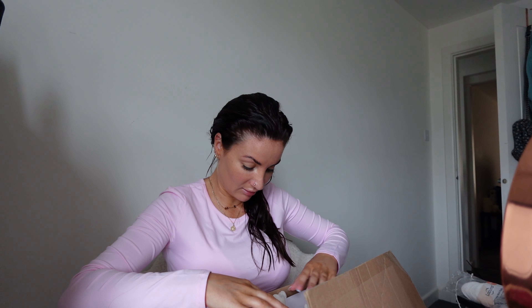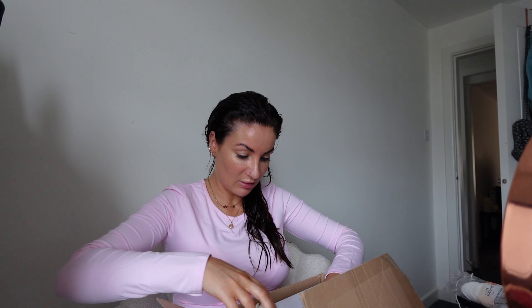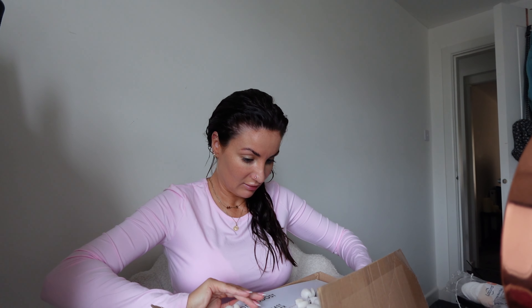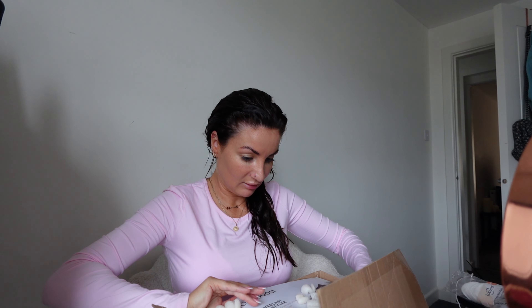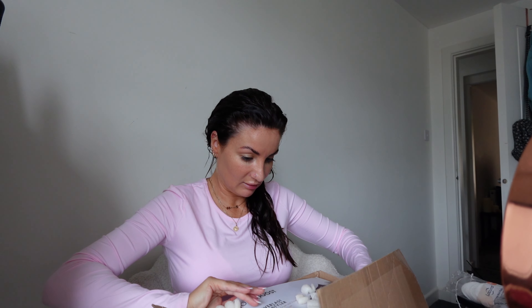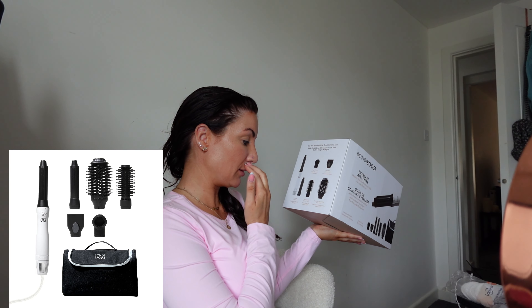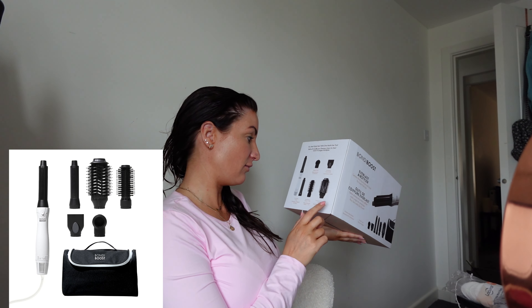This looks exciting. So this is how it comes packaged - it's very nice. We've got an angle dryer, a smoothing concentrator, an air wrap curls, a round brush, and a volumising round brush.